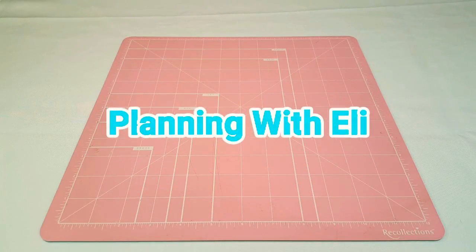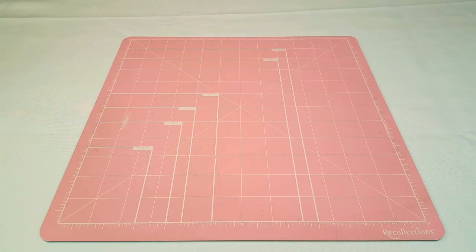Hey guys, welcome to Planning with Holly and happy Sunday. Today I'm going to be doing my plan with me for the new week. But first I want to share with you guys something that I picked up at HomeGoods — it is for my Recollections Lexington rolling cart.